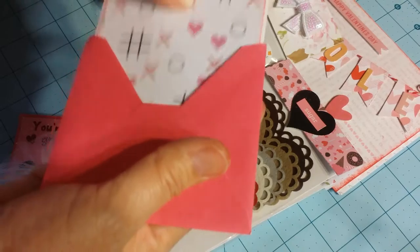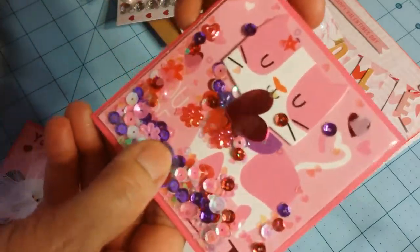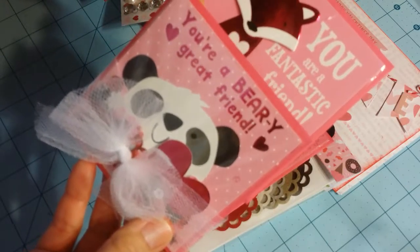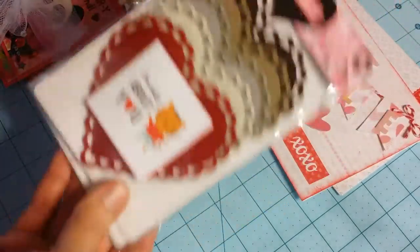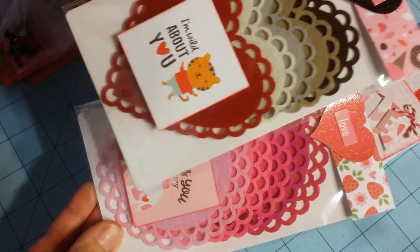I wanted to keep it not too bulky because the sequin top is kind of chunky. There's a cat, a panda bear, and in the back there's a fox. And then two types of felt embellishments — a doily and a heart.